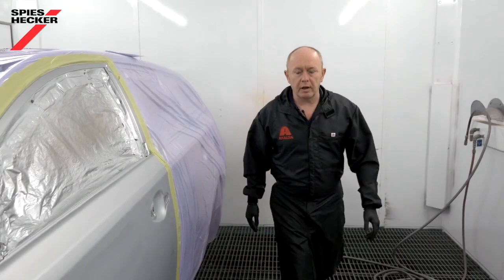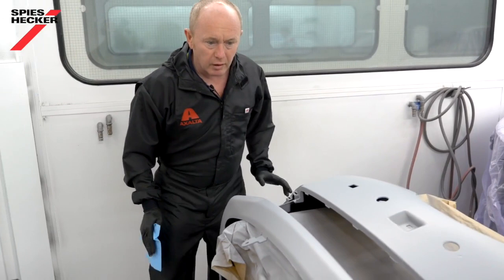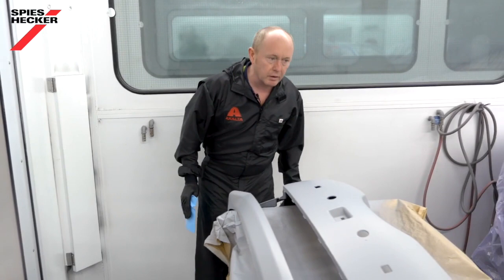As the primer surfacer has flashed off, let's take a quick look at it before we go with the base coat. As you can see, the surface is nice and smooth with good levelling. If there were any bits of dirt in it, I could denib it now after the flash, but one of the real advantages of using the anti-static gun is that you get a really nice clean job like this. Let me go and get my base coat and blender and I'll see you back here in a few minutes.